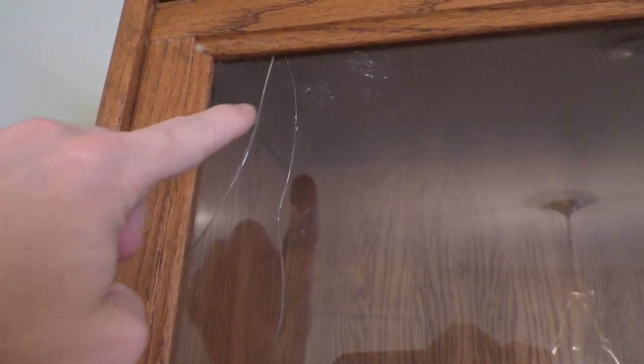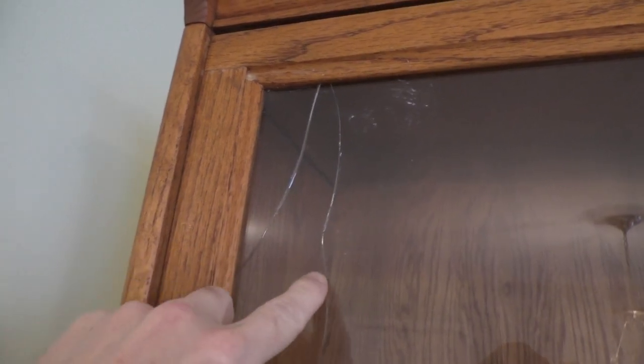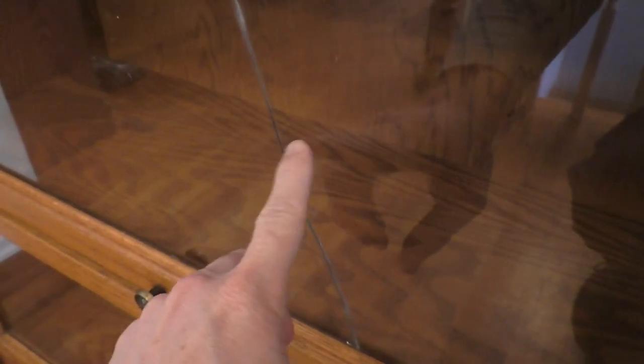But unfortunately, this bookshelf has a problem. It has a couple of glass panels that are cracked, and that is what I want to fix today.